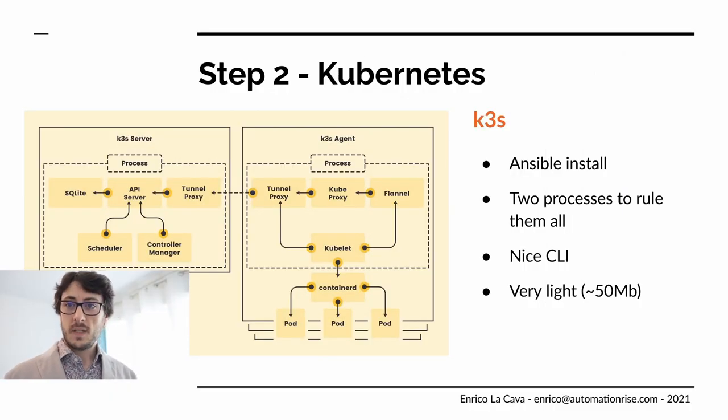K3S is architected around two main processes — one managing the server and one managing the agent — running all the pieces of Kubernetes inside them, plugged into containerd that runs your pods. It ships as a 50 megabyte binary. You can install and configure it using Ansible or use the bundled CLI, which just works. It works out of the box on a single node, but you can add new nodes at any time and designate them as server nodes, agent nodes, or both.